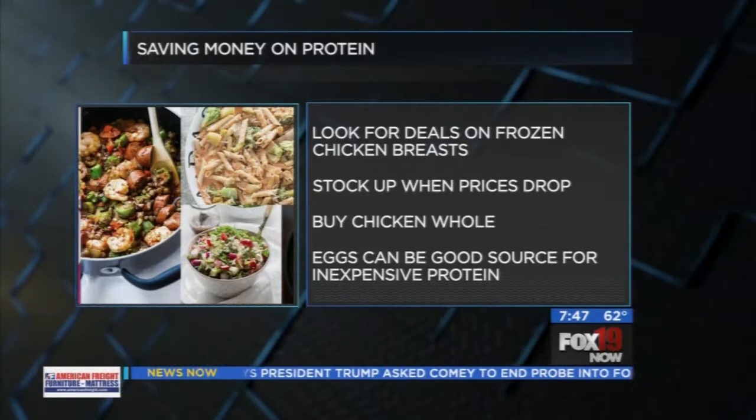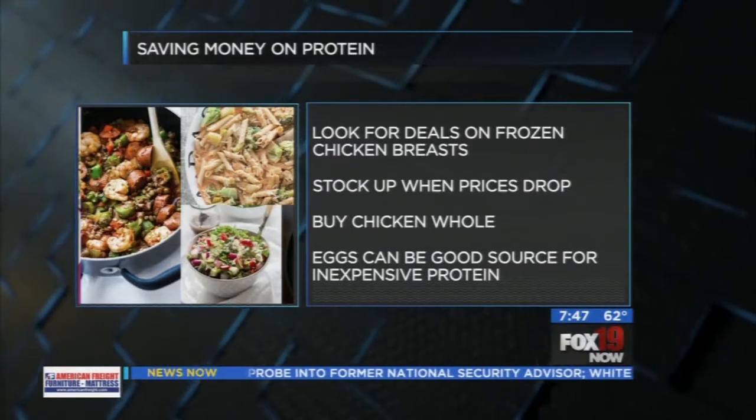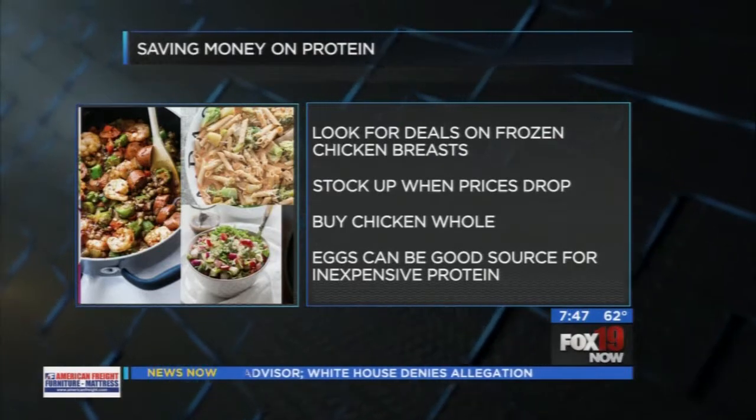You could also buy an entire chicken and split it yourself — that's going to save you a ton of money. And of course, eggs are a great staple when you're trying to eat healthy. They're super affordable and a great way to get protein in your diet.